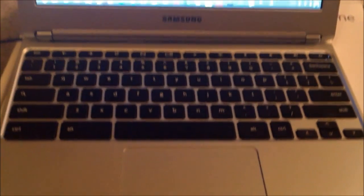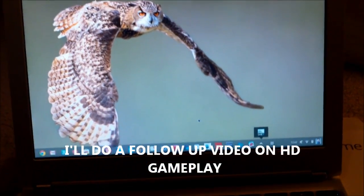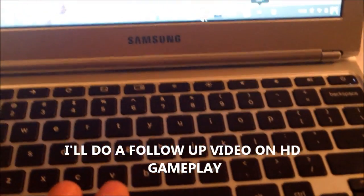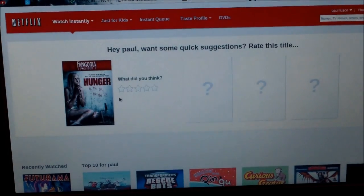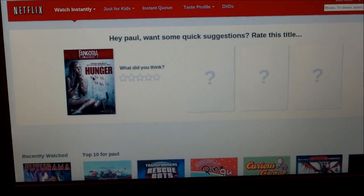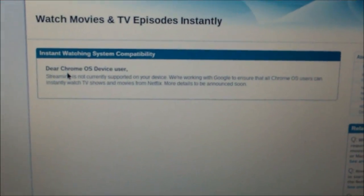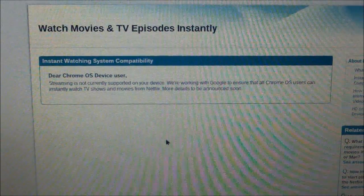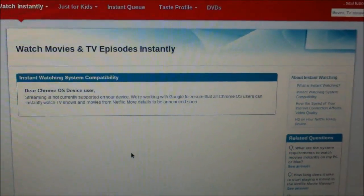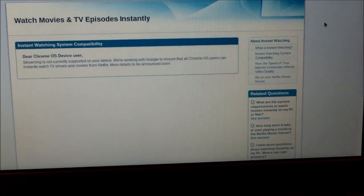As of right now, I don't think you can play any high-end games. Most high-end games are made for Mac or Windows — mainly Windows. Netflix needs an update to work; you can't play Netflix movies yet. It kind of sucks. It gives you a message that says 'Dear Chrome OS device user' — it's not supported. I subscribe to Netflix, so I kind of wanted to have that.